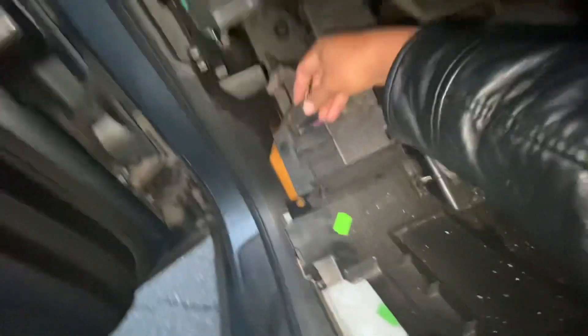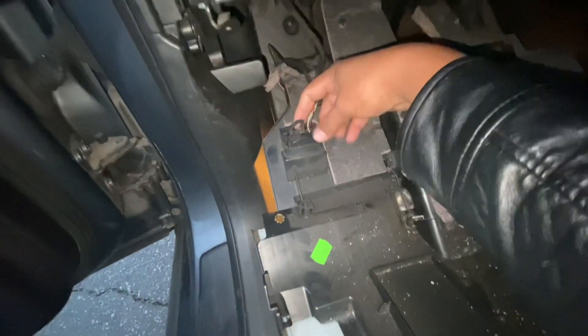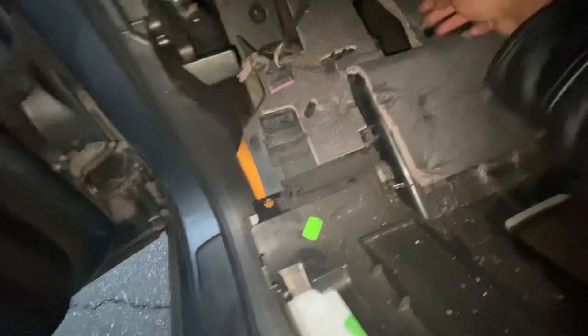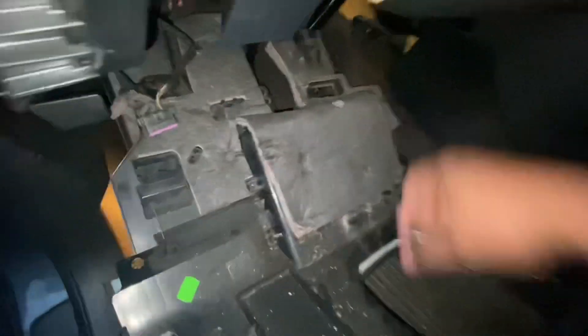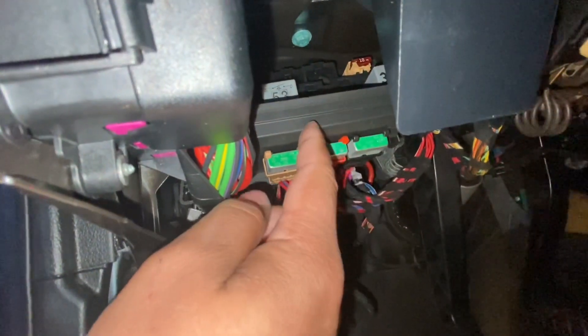Your OBD port will be connected here — all you do is squeeze the side and it comes off. You're also going to have a light right here. I already removed it for easier access — just squeeze it and it comes out. The part we're looking to replace is right there, so we're going to have to get to that.